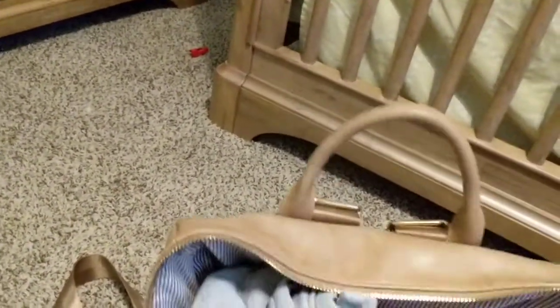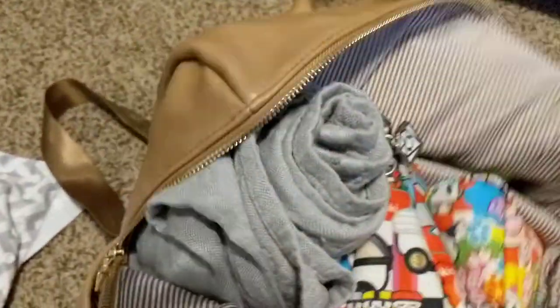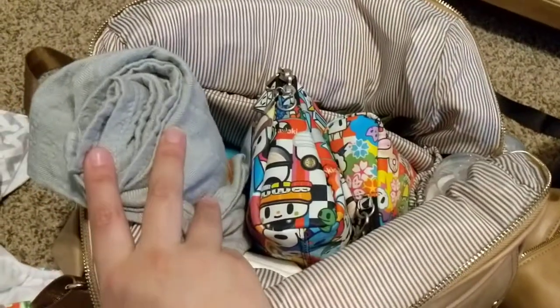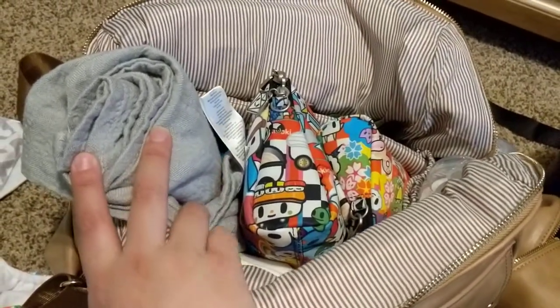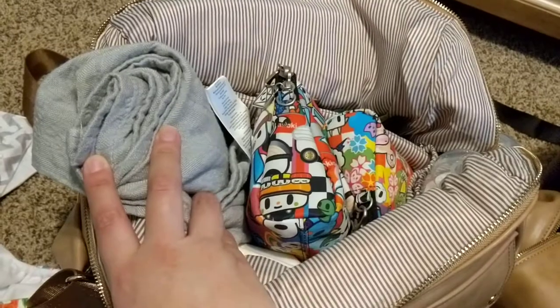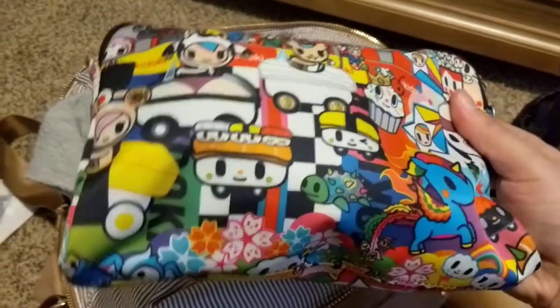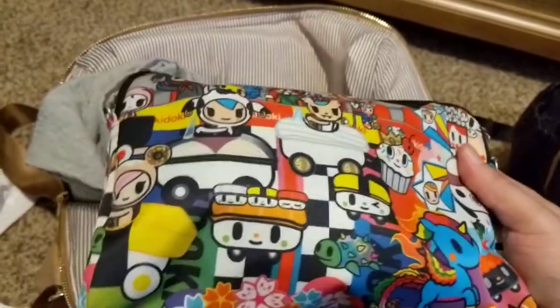So for the inside of the bag — I keep a blanket with me at all times because my son, being a baby, likes to be wrapped up in a blanket if we're out and napping, or if we go to a family member's house. I put a change of clothes in here, a bib, and some socks.